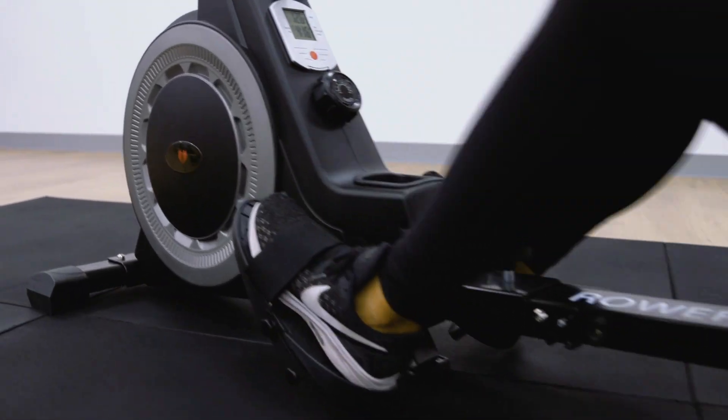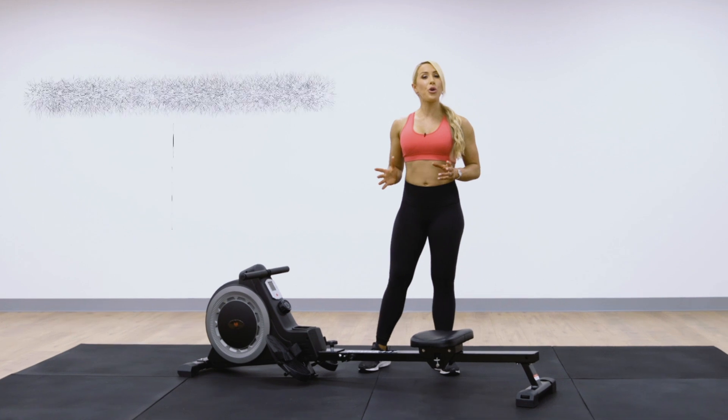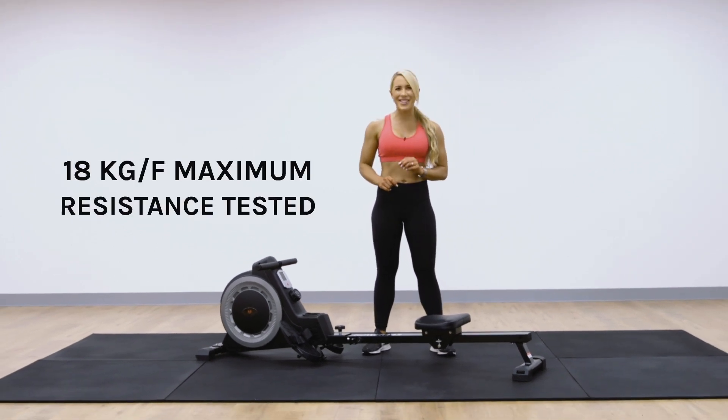The inbuilt magnetic flywheel system makes for a smoother, quieter rowing experience, with extra cord durability to withstand even the toughest of workouts.